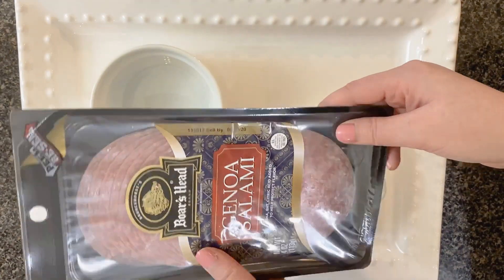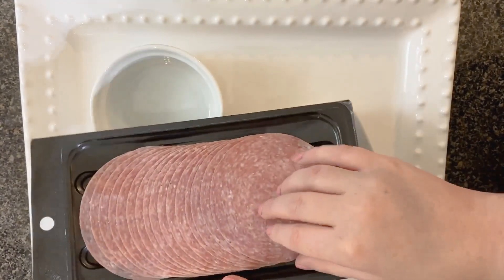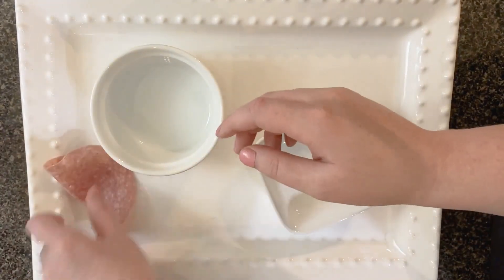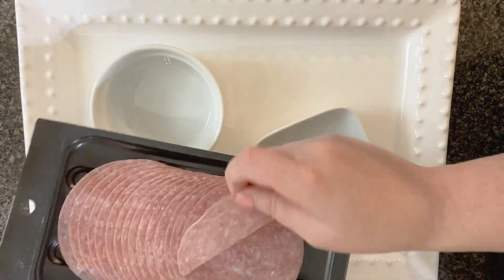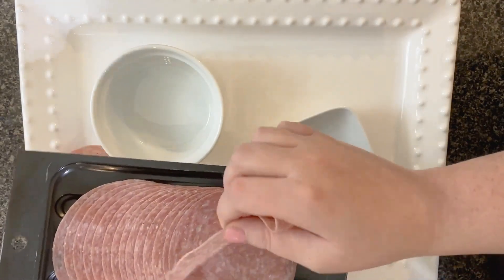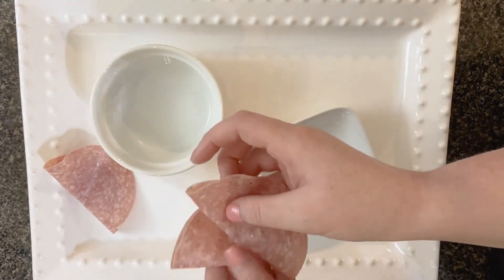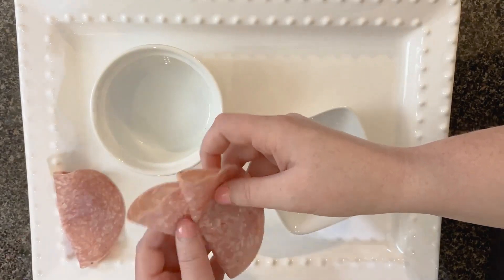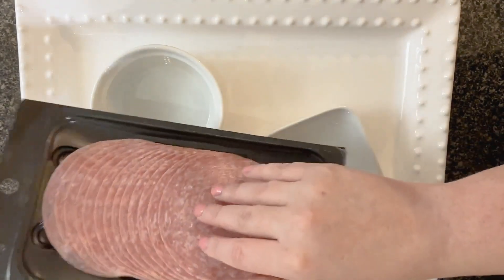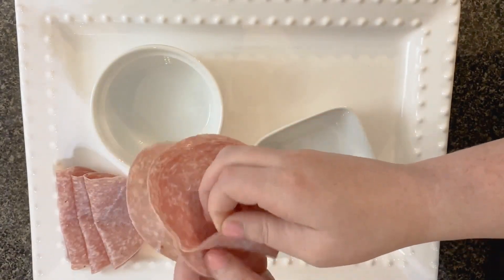The first thing I'm going to add is some salami. I picked this up from Kroger — I did a grocery pickup for all of this. Really you can use any deli meat that you want: ham, turkey, salami, pepperoni. I've used all of those before. Sometimes I use multiple meats, but this one is kind of supposed to be fruit centered, so I just kept it simple and wanted to add in some salami.